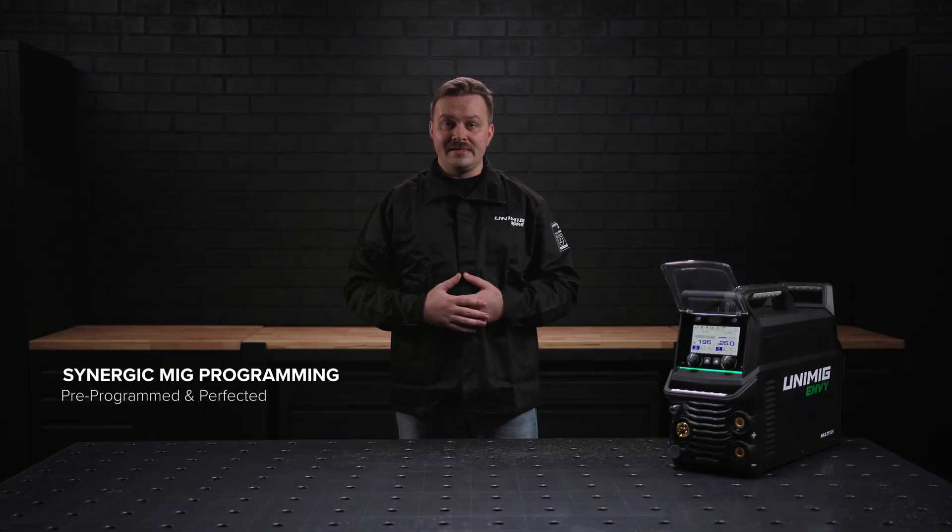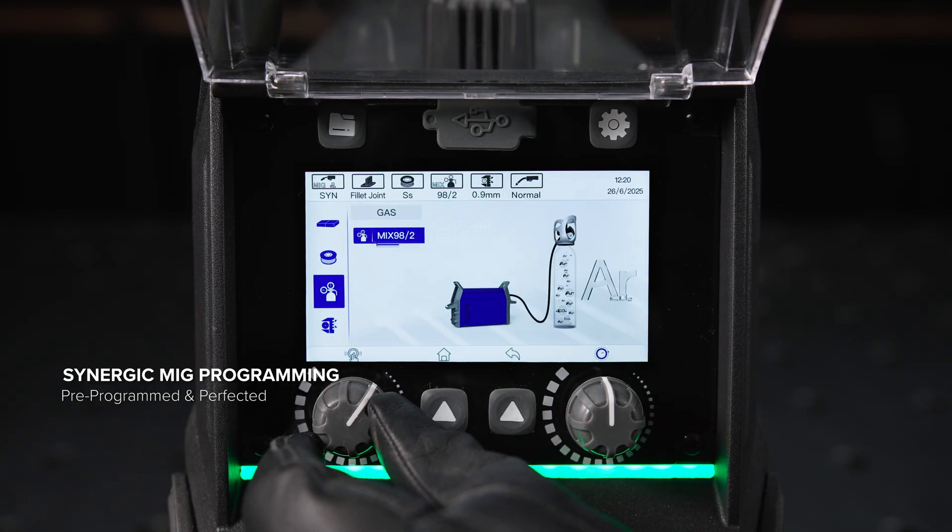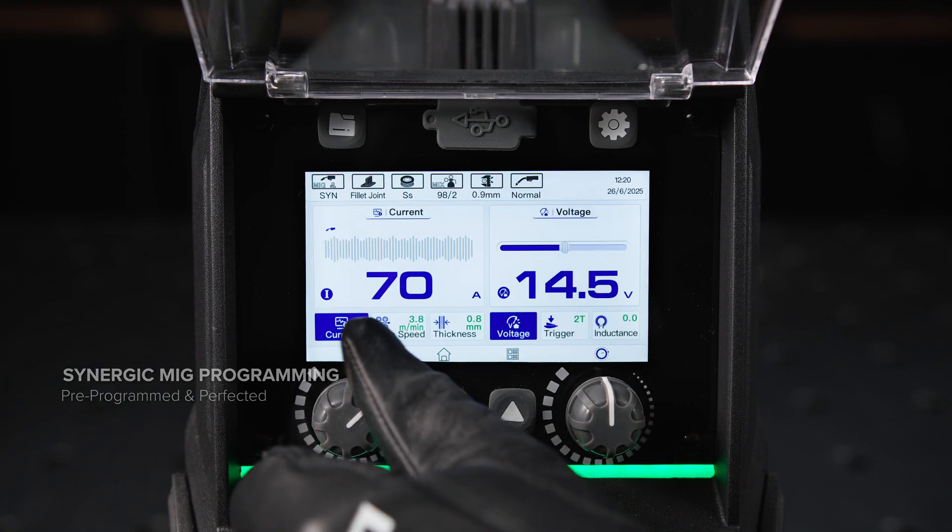Setting up for a weld has never been easier. Just set your joint type, material, gas type, and wire diameter, and you're ready to weld.